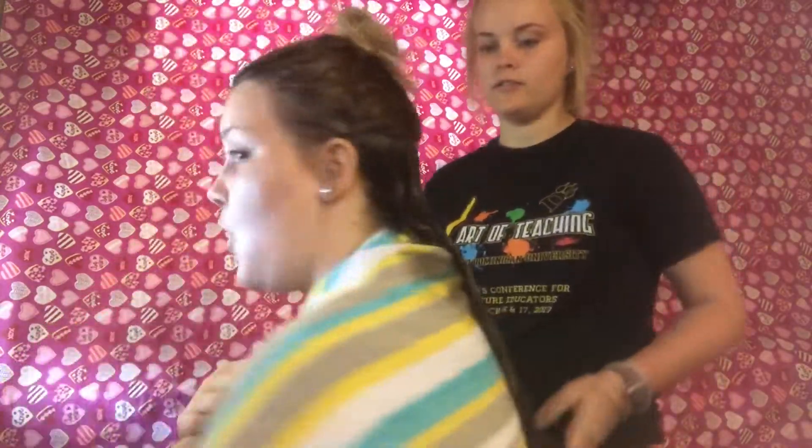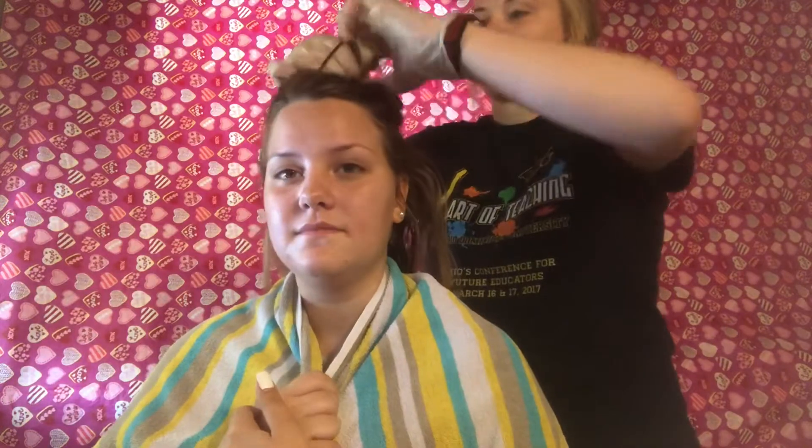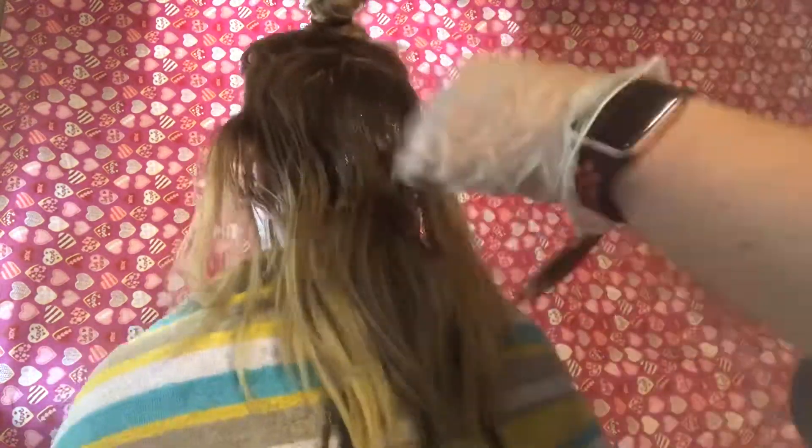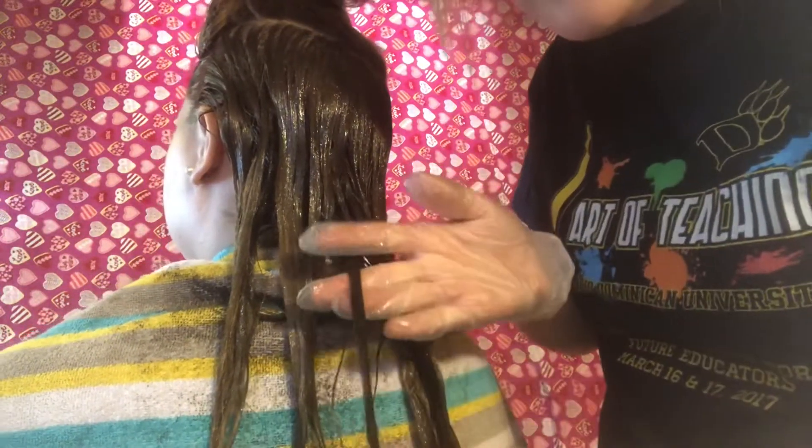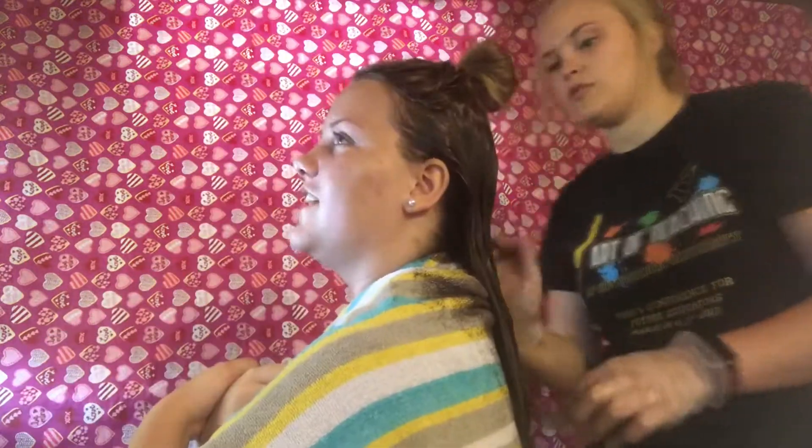Bottom layer is done. Layer number two. This is the most recent part I put it on, and you can see more of the yellow there. And then this part has been on there a while, and you can just see how dark it is compared to that. I've never had a hairstylist apply dye this aggressively. Layer two is done. Now you can really see the difference — look how blonde that is. This is insane. Last layer.